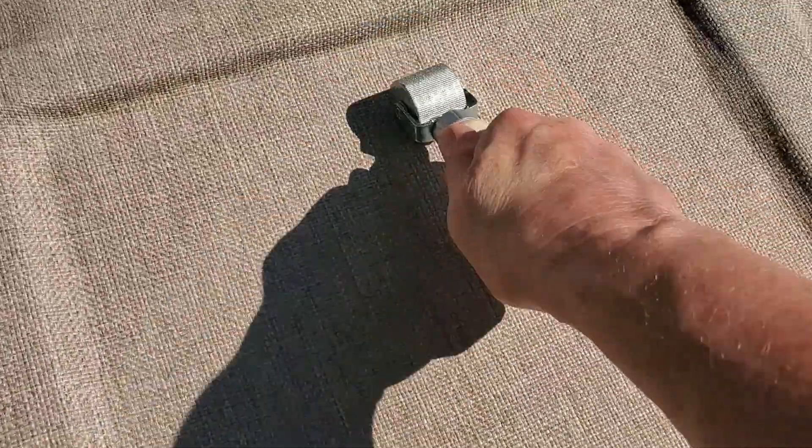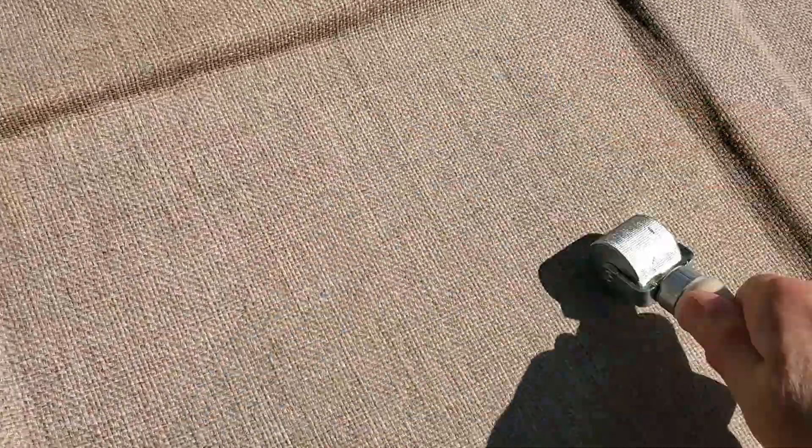So this is contact adhesive, which means both sides have adhesive on it, and when they make contact, that's when they stick together. I'm using the roller that Betsy used for the Noyco to get a really good bond between the two sides. You can hear it when it sticks together — it sort of makes a sticky sound. So this will give it some good contact.